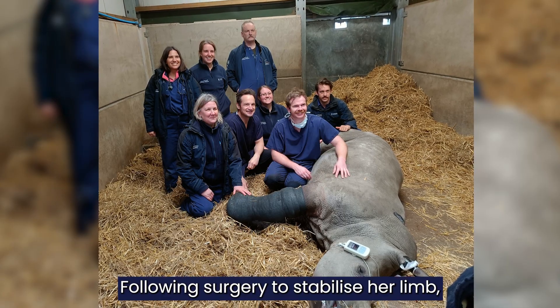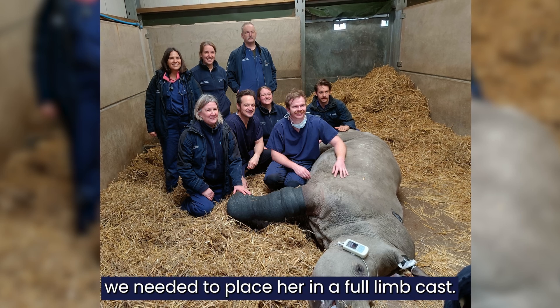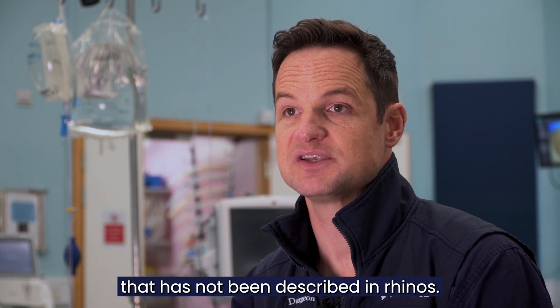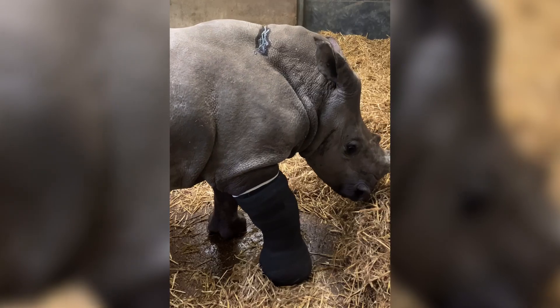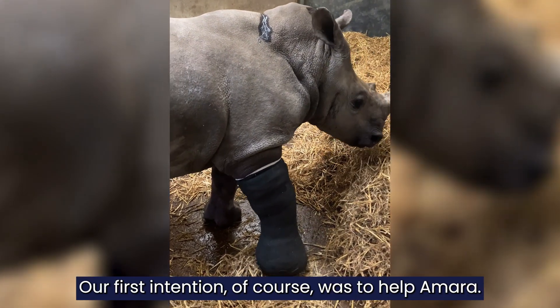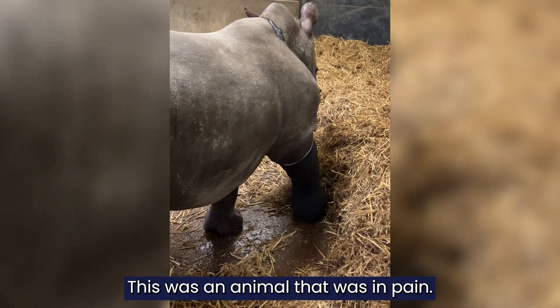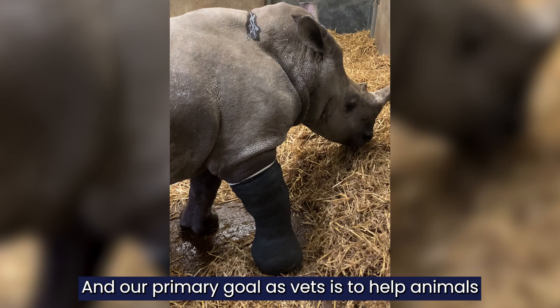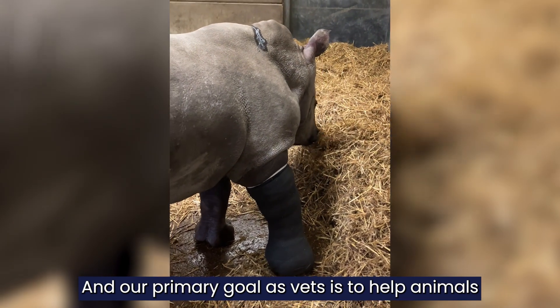Following surgery, to stabilize her limb we needed to place her in a full limb cast. What's novel about the surgery is that we were dealing with a fracture that has not been described in rhinos. Our first intention of course was to help Amara — this was an animal that was in pain, she had a broken leg, and our primary goal as vets is to help animals who are in pain.